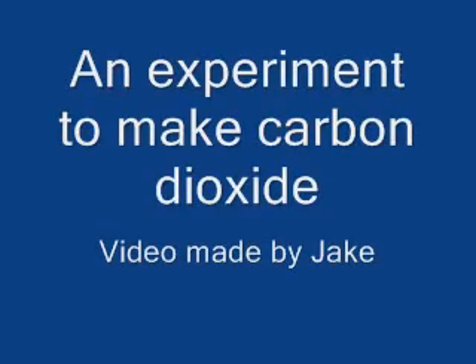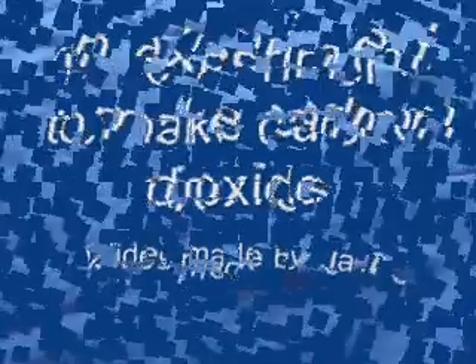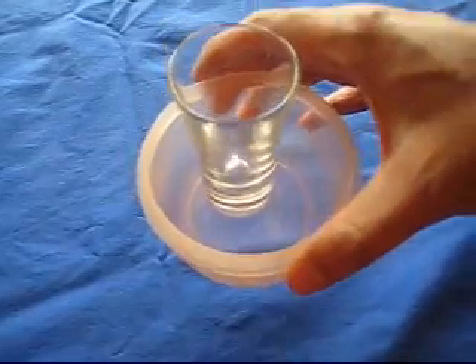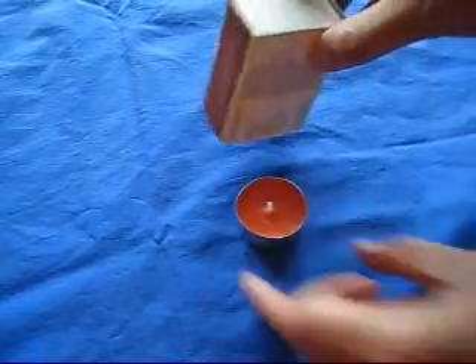An experiment to make carbon dioxide. You will need bicarbonate of soda, some vinegar, a glass and cup, a candle and some matches.